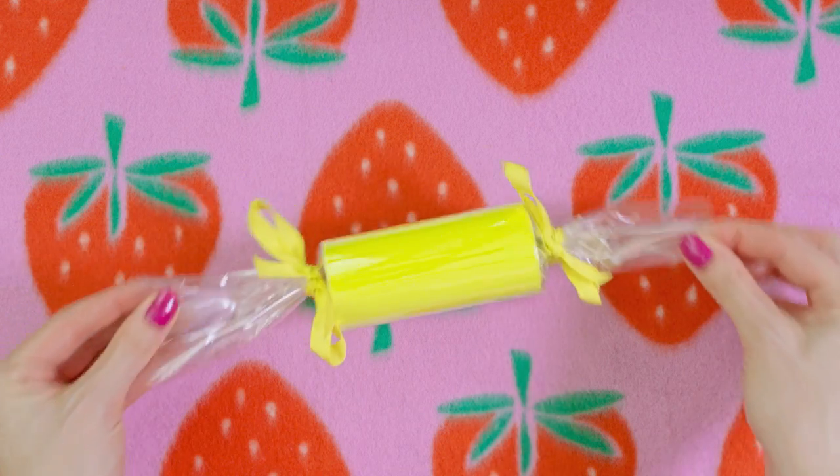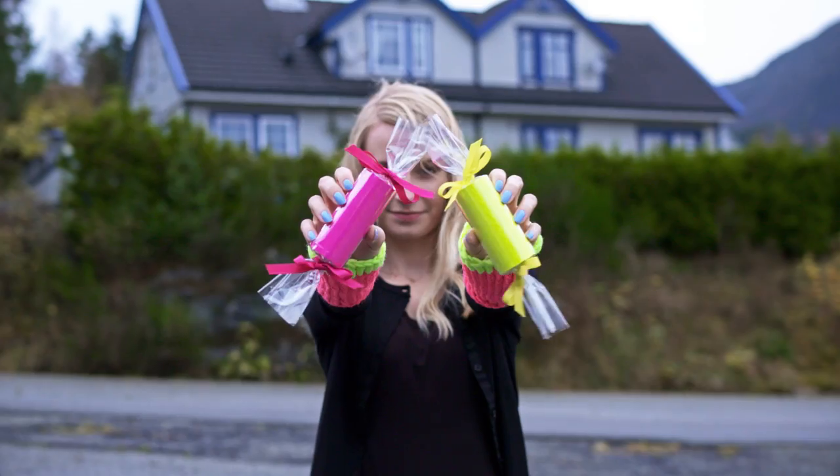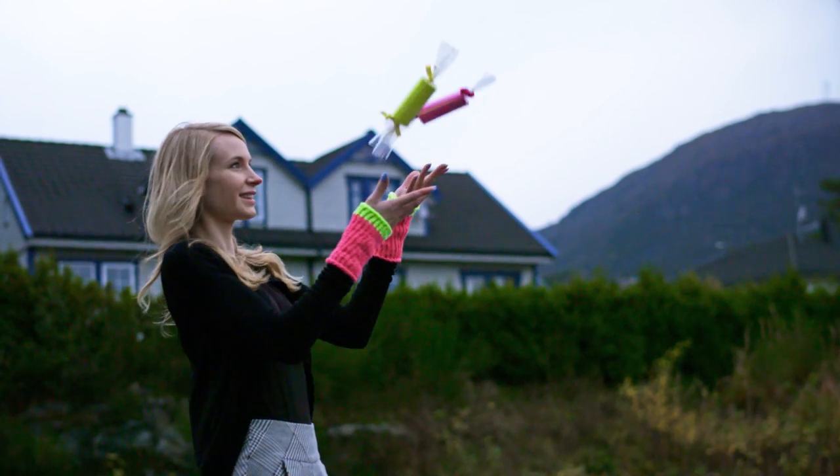How cute are these! Make a bunch of different colors and give them to your best friends, or you can use them as stocking fillers. Easy, inexpensive and totally adorable little gifts.